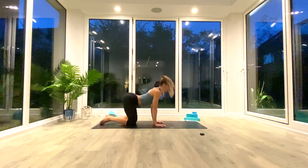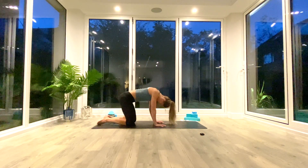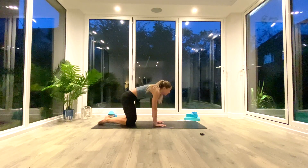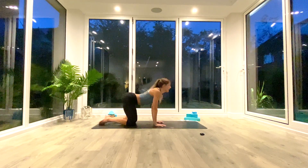Inhale to lift, exhale to round. Inhale to lift, exhale to round. One more each way — inhale to lift, exhale to round.